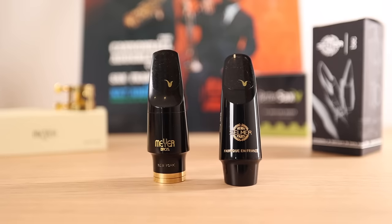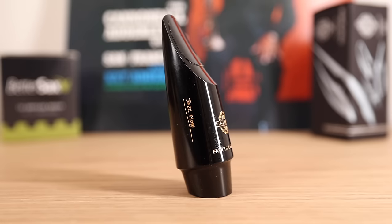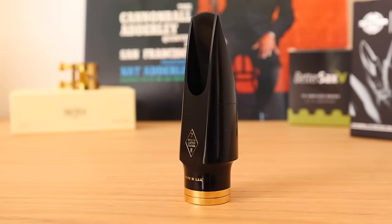I've got two newly released alto sax mouthpieces to show you and play for you. One is the new Selmer Paris Jazz Flow and the other is the new Meyer Brothers New York Connoisseur Series. Let's hear the Jazz Flow first.